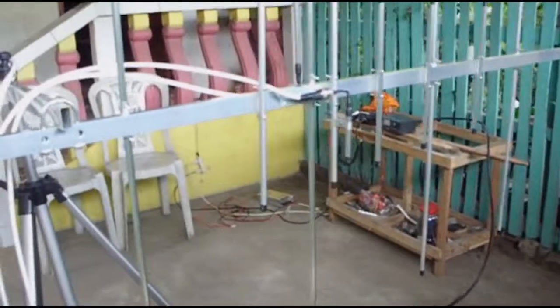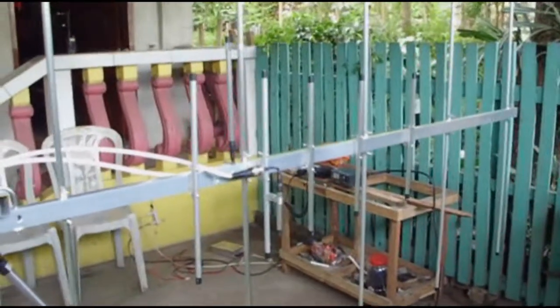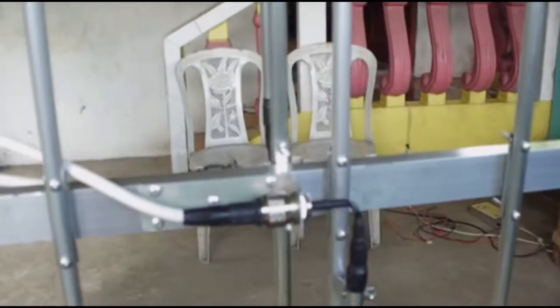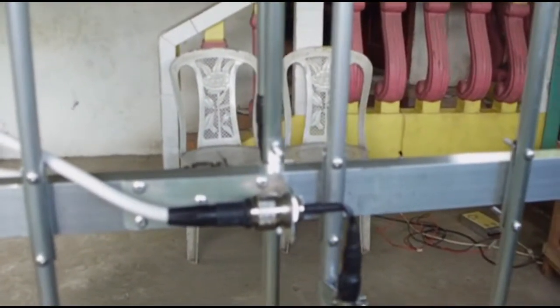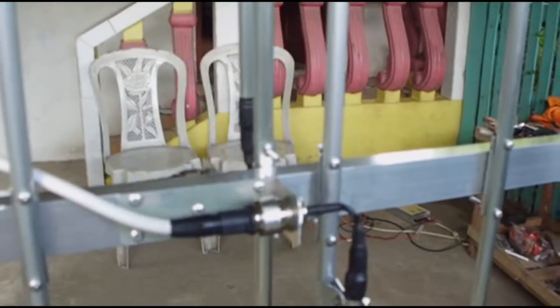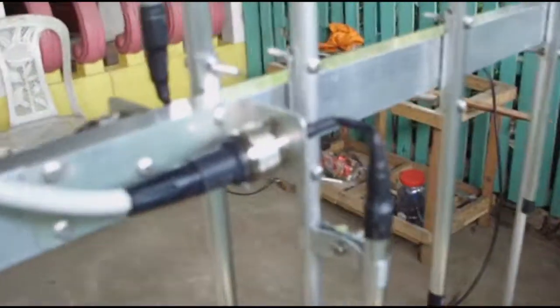Welcome to Antenna by Panda. Today I will be testing a 5x5 dual band Yagi. This is a newly built Yagi designed for amateur radio operation on VHF 2 meter and UHF 70 centimeters.